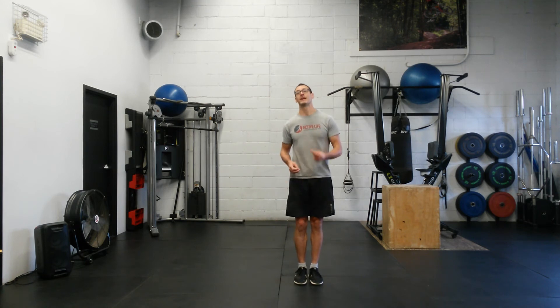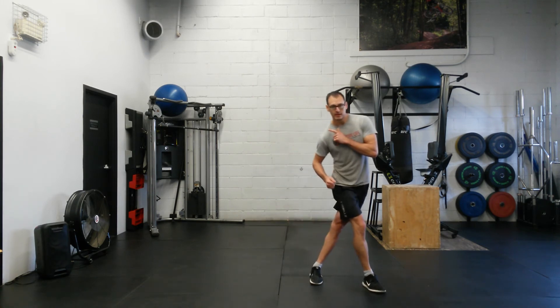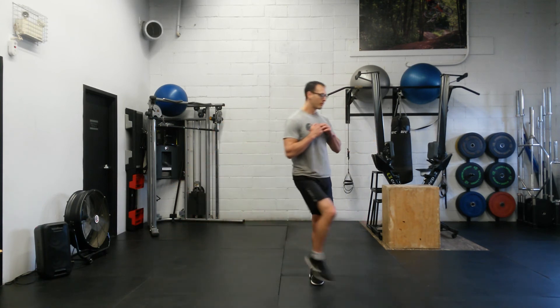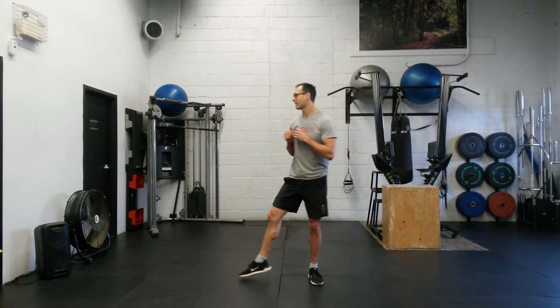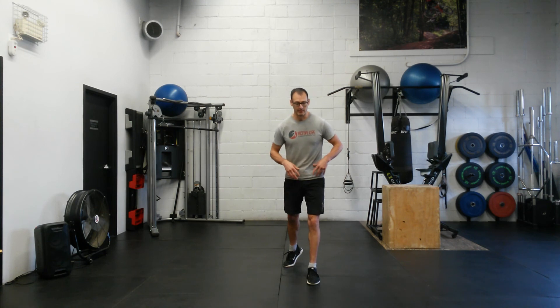Once you get the hang of it, you can expand those steps. Maybe this becomes a bit more of a lunge forward, a little bit more of a lunge backward, or take a bigger step to the side and lunge it out. You can take a little spin this way, take a little spin this way. The big key thing is keeping this foot in a planted stationary position while the other one dances around it.